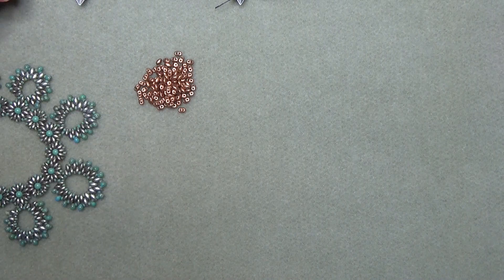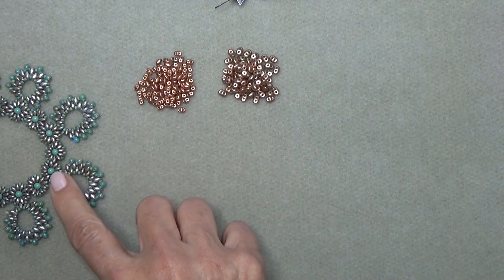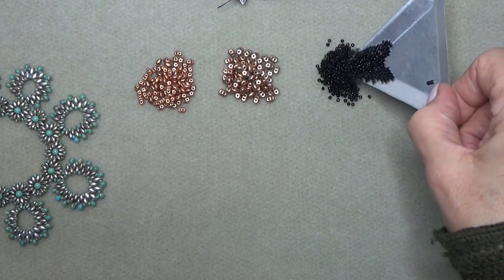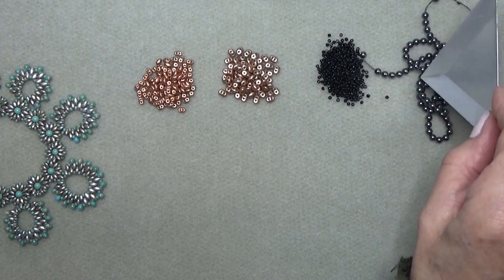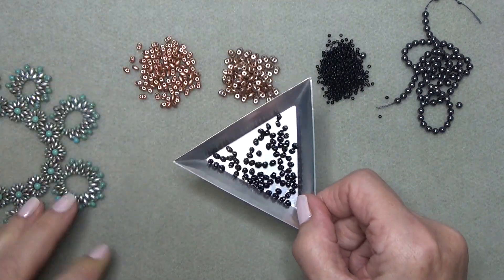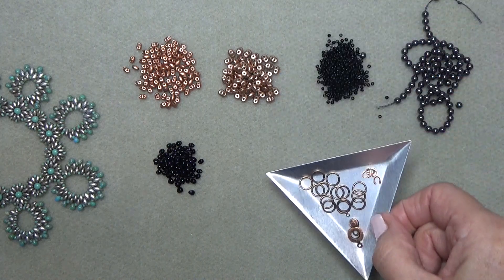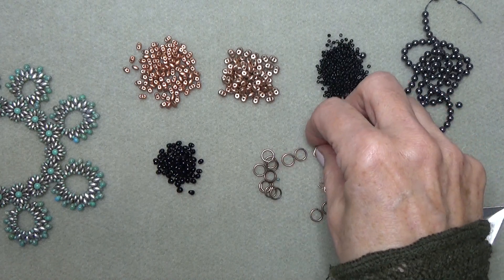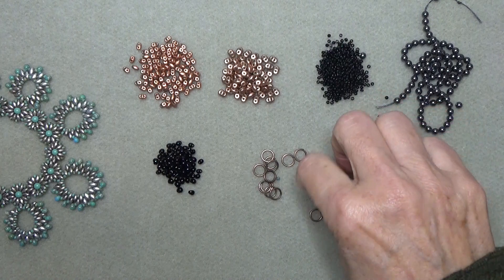You'll need some Mini Duos and some Super Duos — I'm using the same color, but you can change colors if you want. You'll need some 11-0 Seed Beads and some 4mm Pearls. I'm using black Pearls with metallic copper Mini Duos, black Seed Beads, and black Pearls. You'll also need some Miyuki 3.4mm Drops in black. For findings, you'll need a clasp — I'm using a ball and socket clasp here since I didn't have a 3-ring copper clasp. You'll need wire protectors — get the 5mm if you can, it's a better fit.